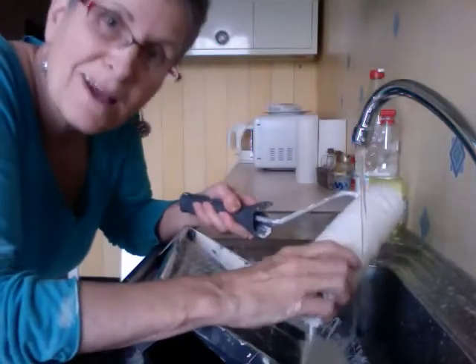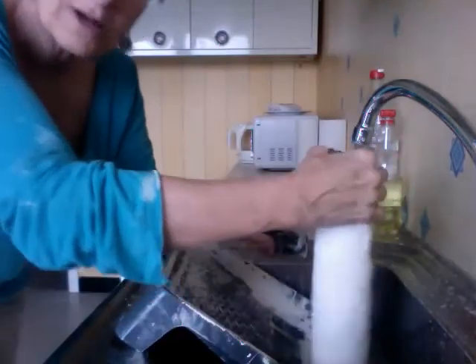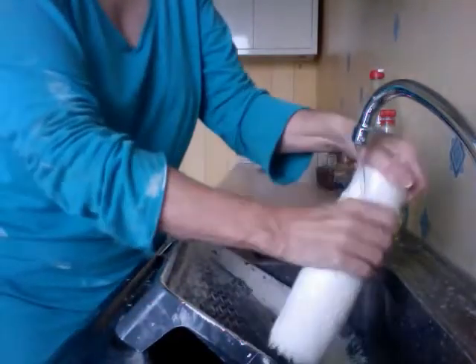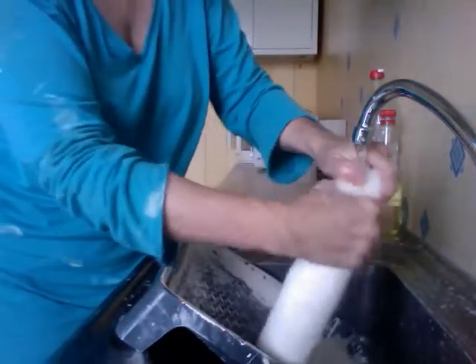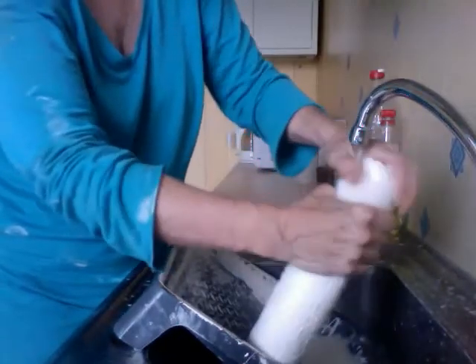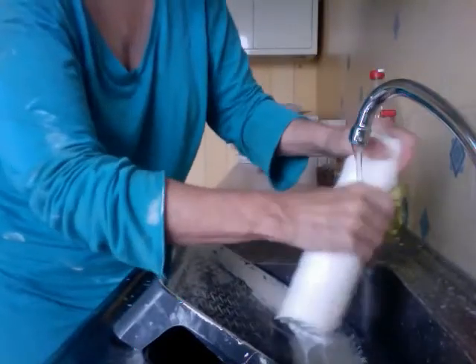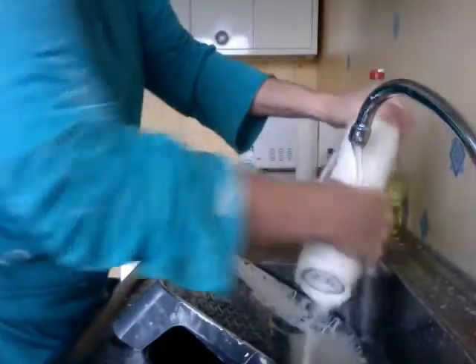Here I am showing how to clean a paint roller after you're done with it. It's really important to clean your paint roller and all of your brushes and everything after each use, because if you let it dry, the paint hardens and you'll never be able to use this roller again.